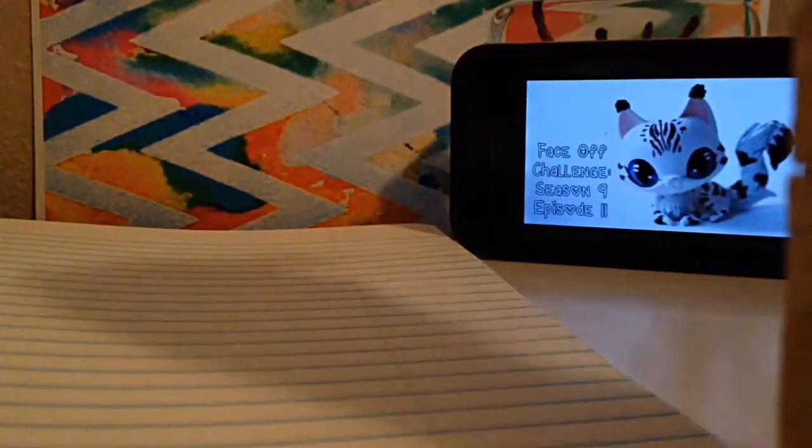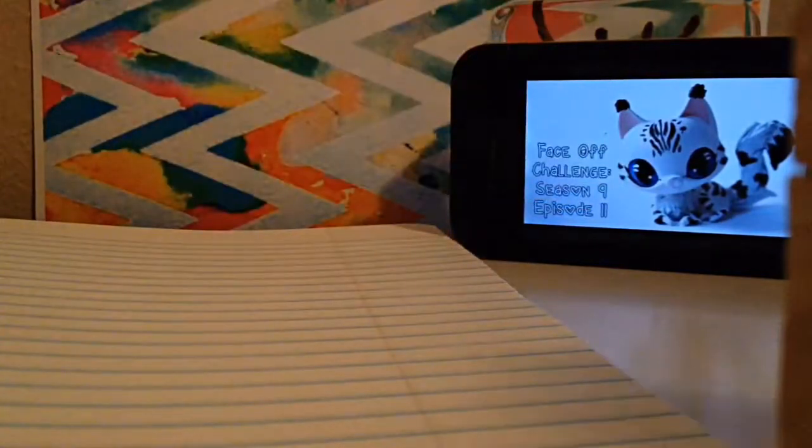Okay, so now I'm gonna be drawing this cat thing — you can see it right there. She looks kind of bad right now, but here is the progress I've done so far: the ear and the head.